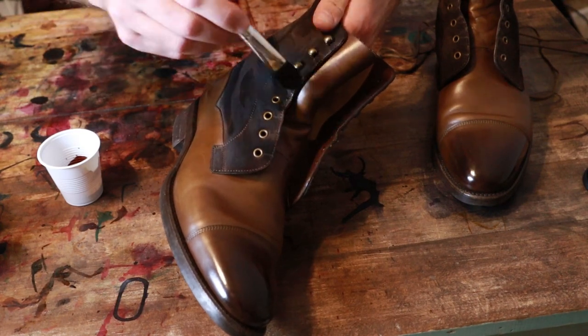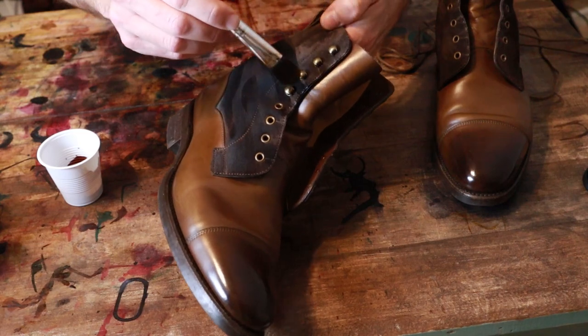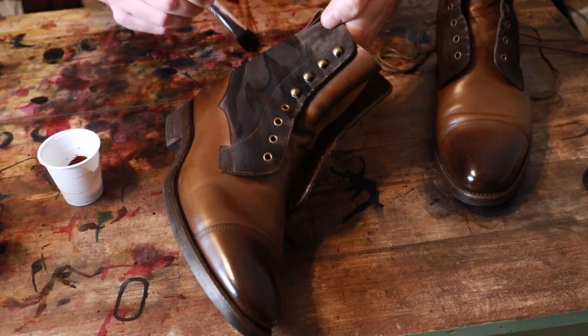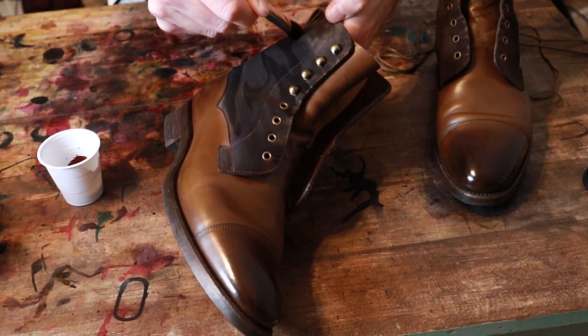Since it's fall, I'm kind of getting into wearing some of my boots again and just kind of taking a look at all of them — doing a little bit of maintenance like this on some things that I hadn't worn for a while.